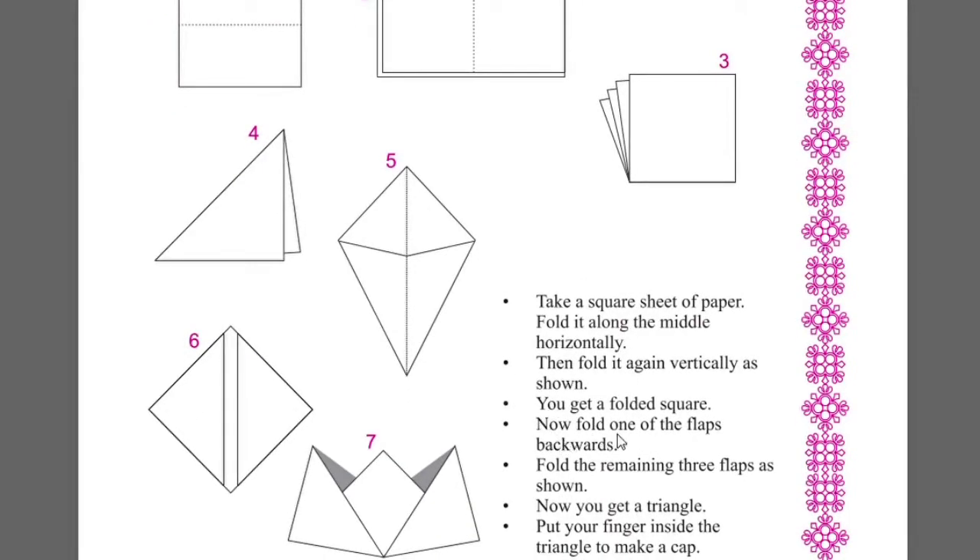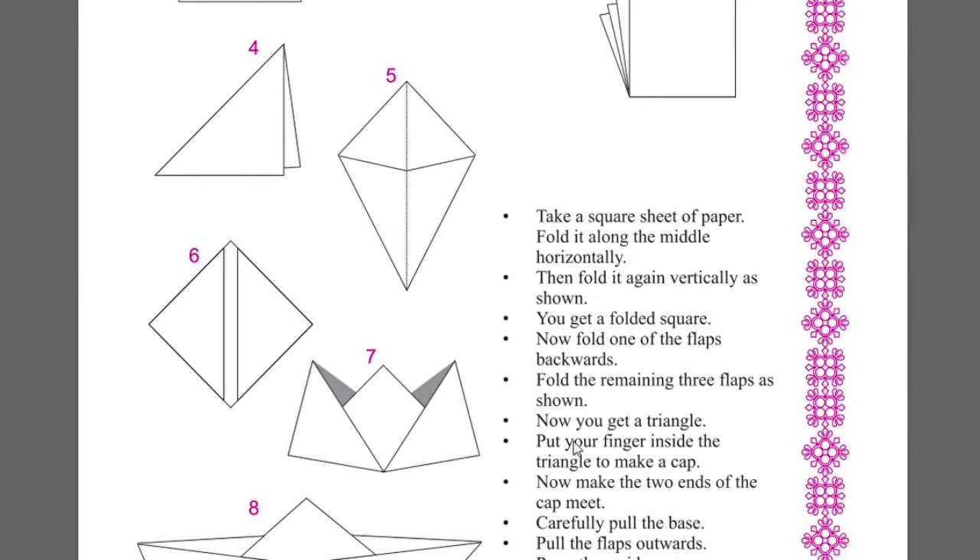Now fold one of the flaps backwards. Fold the remaining three flaps as shown. Now you get a triangle. Put your finger inside the triangle to make a cap.